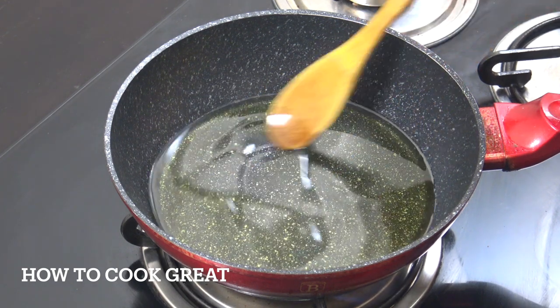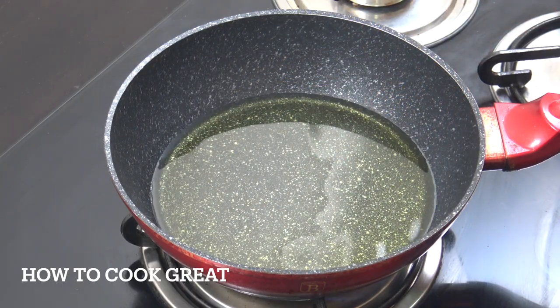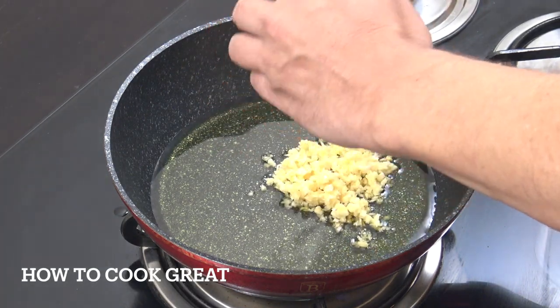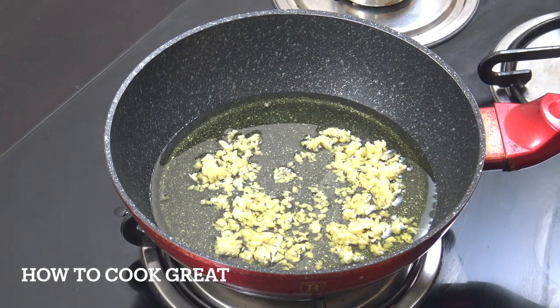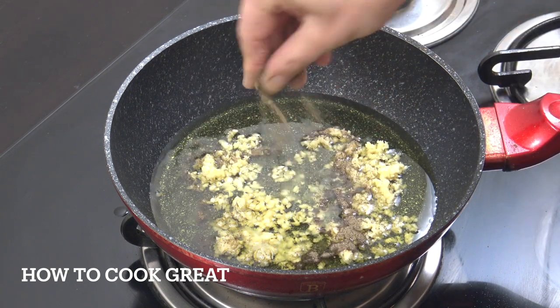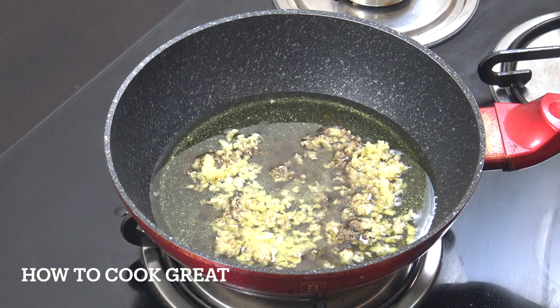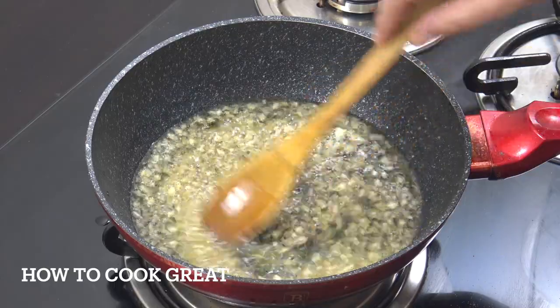I've probably got five or six tablespoons. We're going to drop in a tablespoon of garlic. I've put the heat on — it's on a medium heat. To that we're going to add some salt and black pepper.